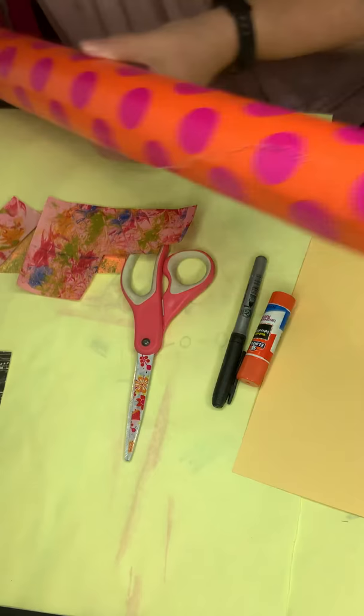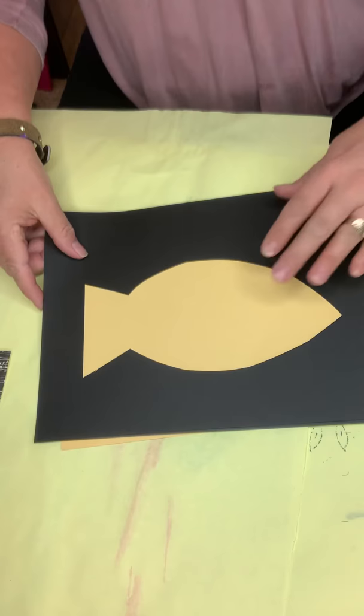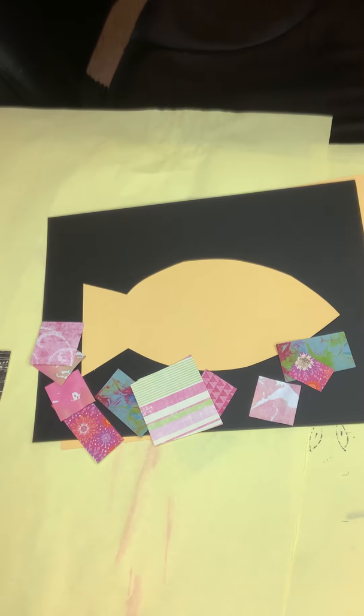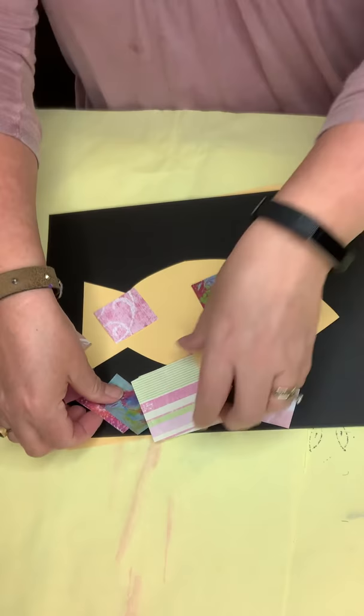To make a simple collage animal, you can really do any shape. You can look on the internet for silhouettes of animals. I just did a fish to show you a really simple start. So I took a bunch of my paper and I cut them up into shapes — I did rectangles and squares, but it really doesn't matter. You can do any shapes at all that you want.